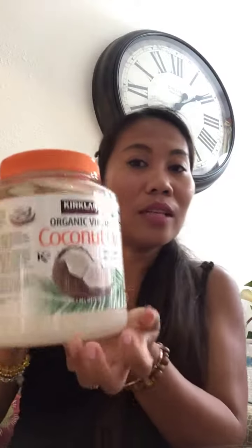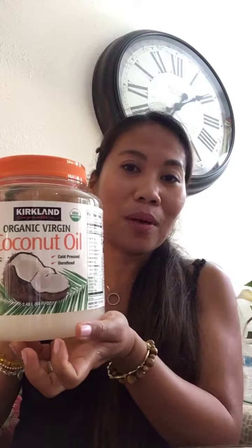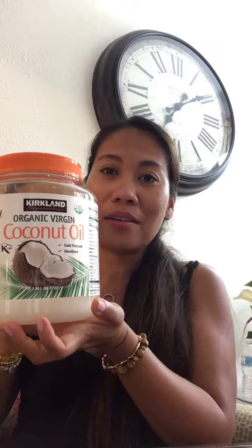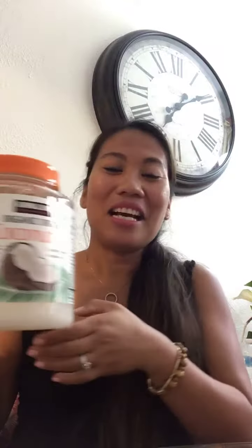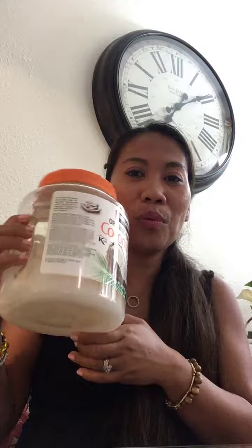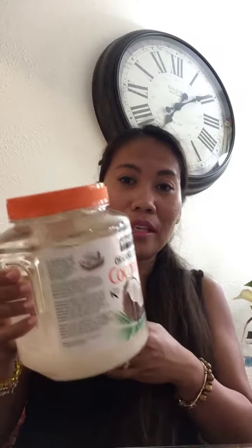I'll show you how I scrape the aloe vera like this — this is my finished product here. I also use a coconut virgin oil from a wholesale retailer store.